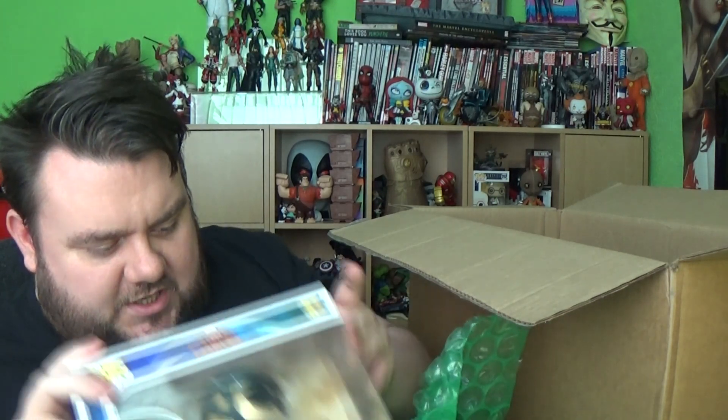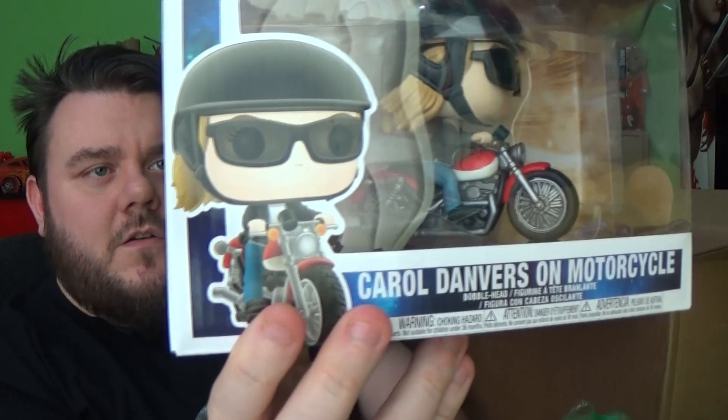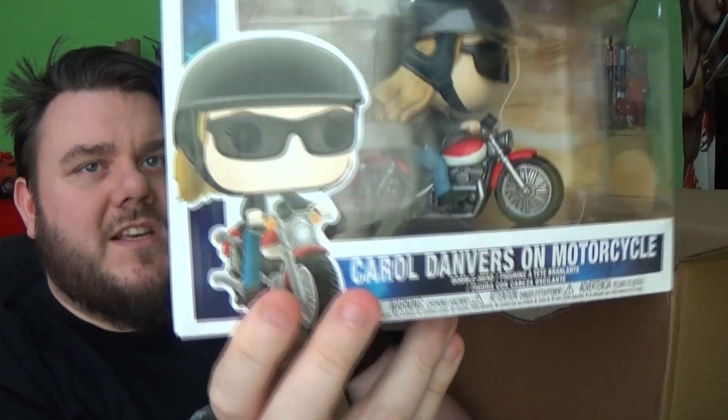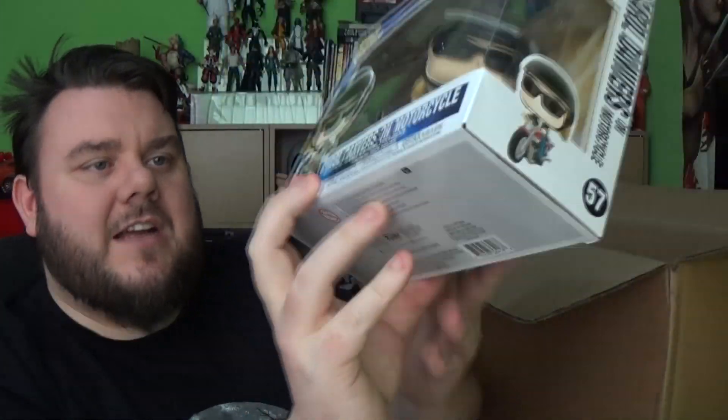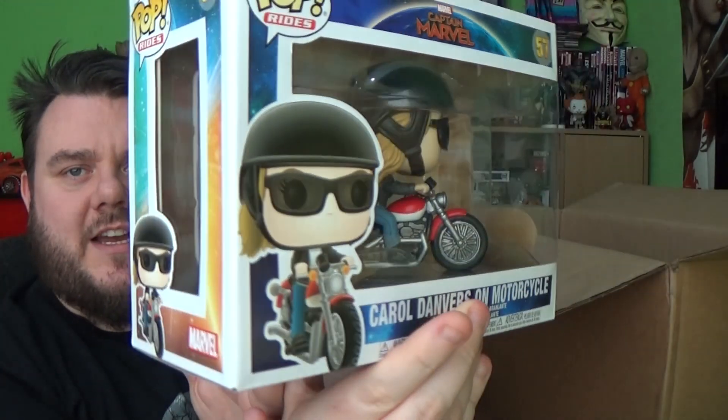So the next bunch of stuff that I'm grabbing — we've got the Pop Vinyl Rider, which is Carol Danvers on her motorcycle, number 57 in the collection. So that's really cool. I will do a full review of these products, so stay tuned to the channel in the forthcoming days where I'll do all the unboxings.